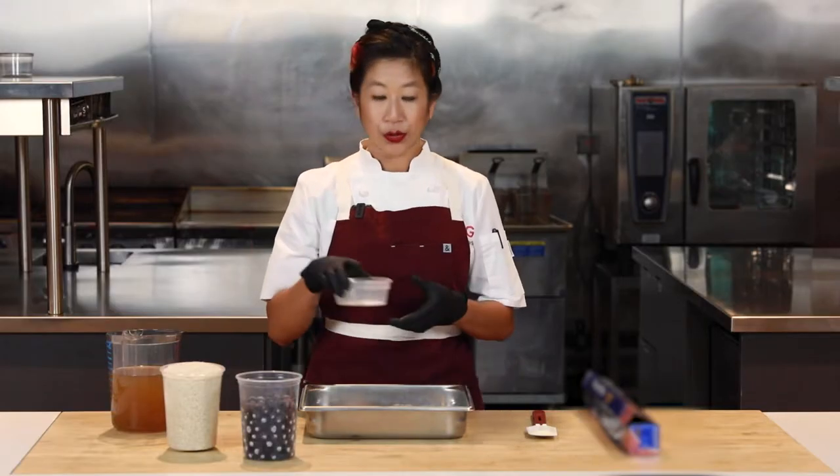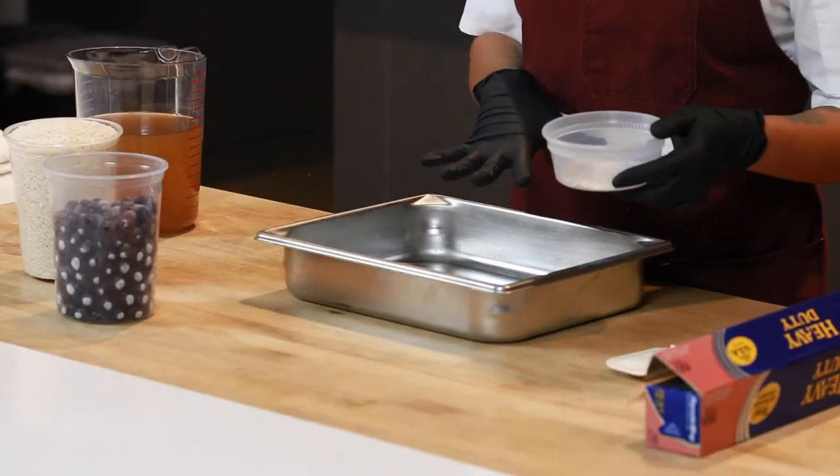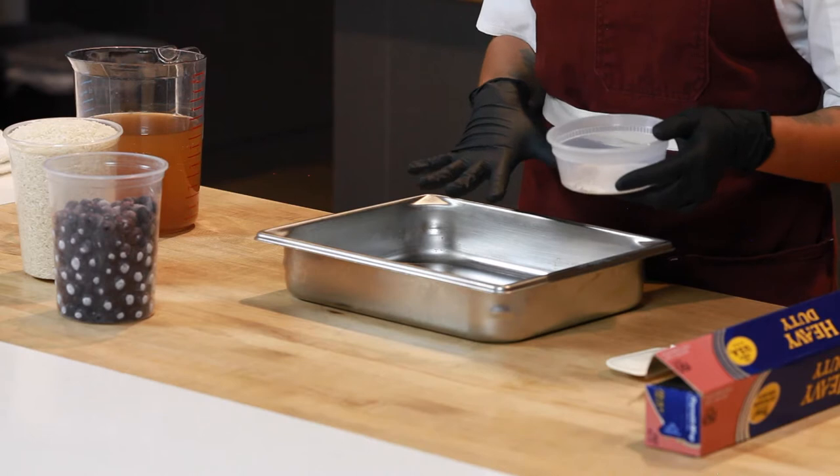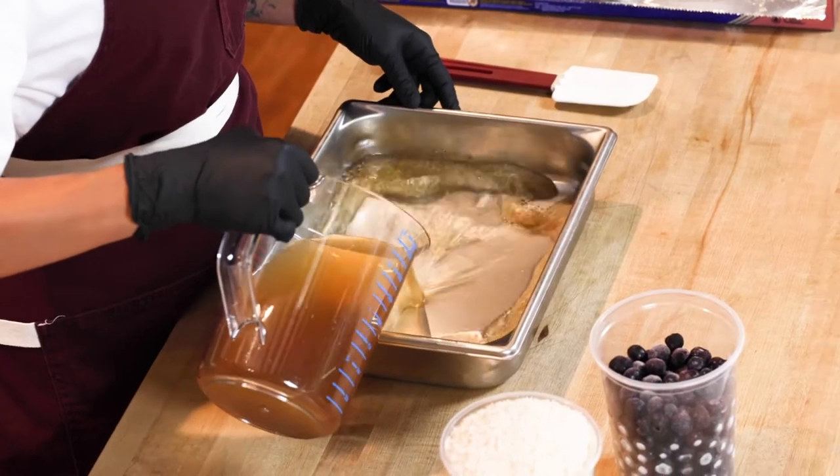The first thing I'm going to do is preheat my oven to 375 degrees, and while the oven's preheating, I'm going to make my little half hotel pan of baked blueberry and lemon pepper rice. I have my lemon pepper seasoning and some hot vegetable stock here.